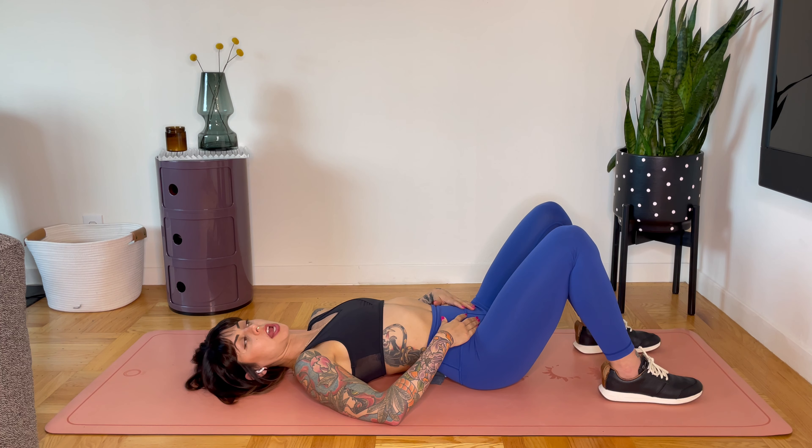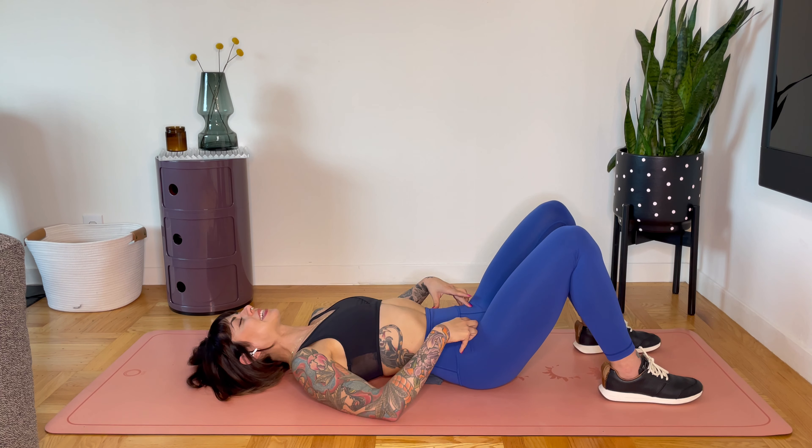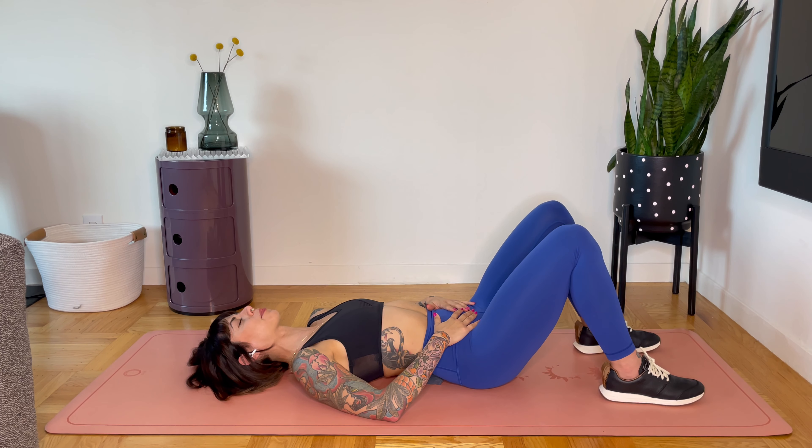Now lift your back off the towel. Notice you feel a lack of engagement there. So tuck in the hips and continue to press on the towel. From here, we're just going to learn how to breathe.